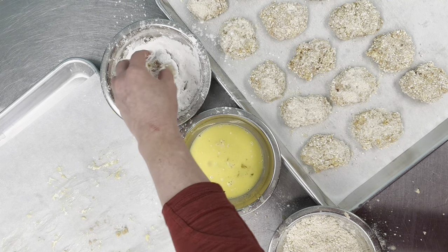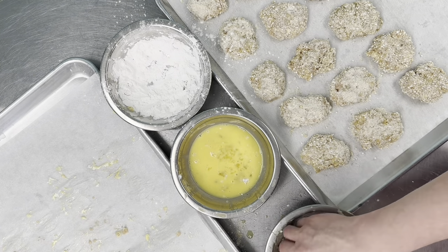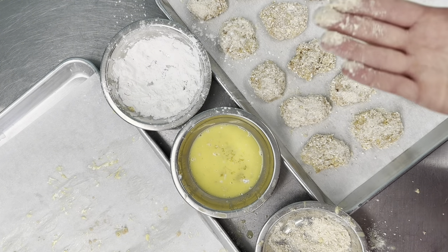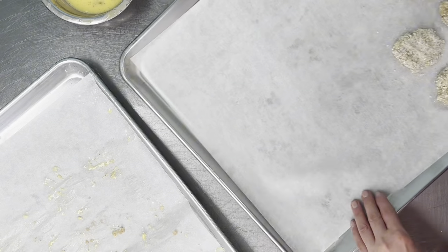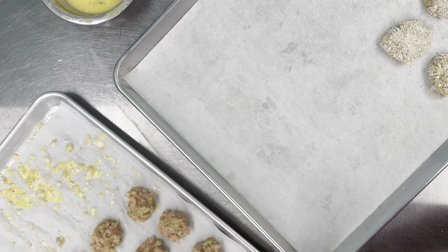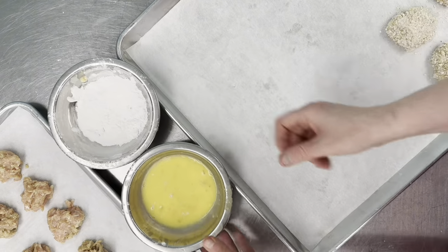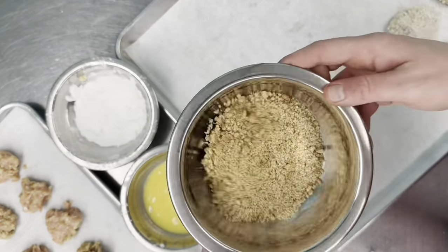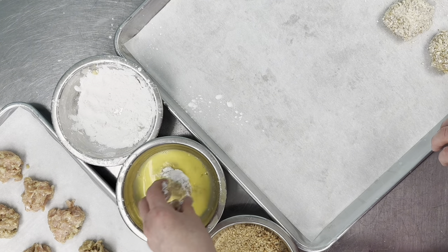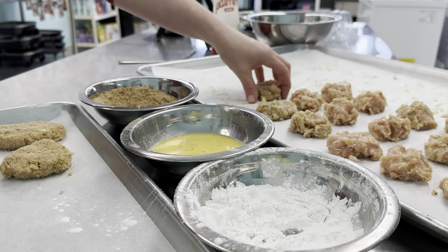We're going to make about 17 with the brown rice breadcrumbs and 18 with our homemade breadcrumbs. I'll do a quick wash of my hands and come back with the homemade breadcrumbs. I actually think these homemade ones are going to have a lot more flavor and crunch.